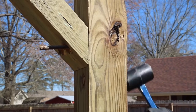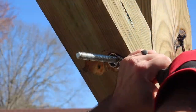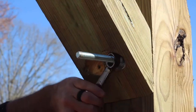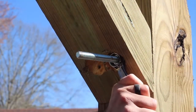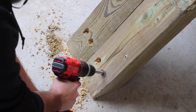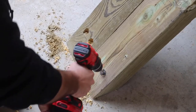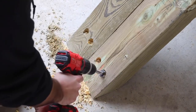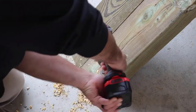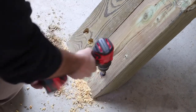After the first corner brace was installed, I decided to pre-drill a recess for the washer and nut to sit in. This made for a cleaner look after the bolts were installed and eliminates the risk of someone snagging one of the bolts.